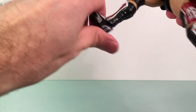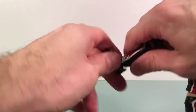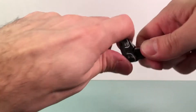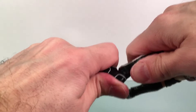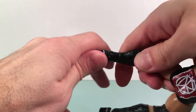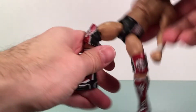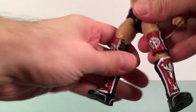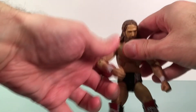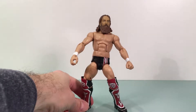Boot cut. And then — ooh, very, very tight. Scarily tight. The ankle joint — I feel like I'm gonna break that one. Let's check out the other one — oh my. Neither one is moving on me, so I'm gonna leave that as is. That's a little scary. That's a mark against this figure.